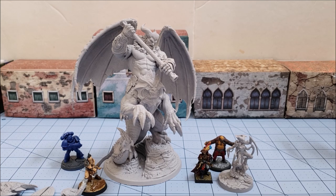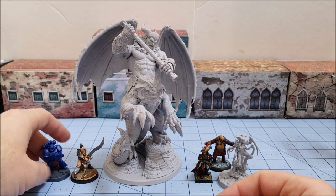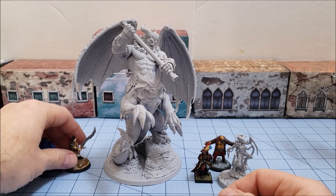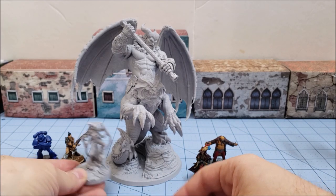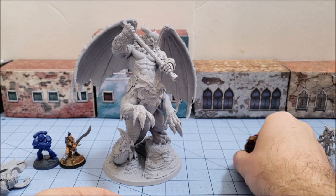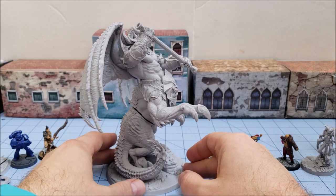I can't even decide if I want the wings on. For the moment they're pinned — worst case I'll just clip off the pins and fill it in. Let's see just how big he is. He's on a 100mm base. We have a marine next to him, a modern GW human from Shadespire — from the Godsworn Hunt — and one of Creature Caster's own matriarchs, who just looks absolutely minuscule next to this dude.